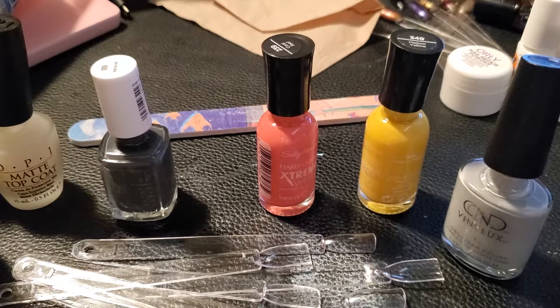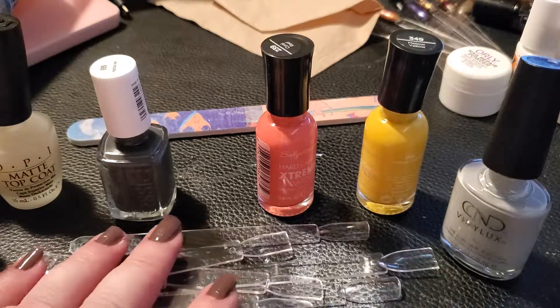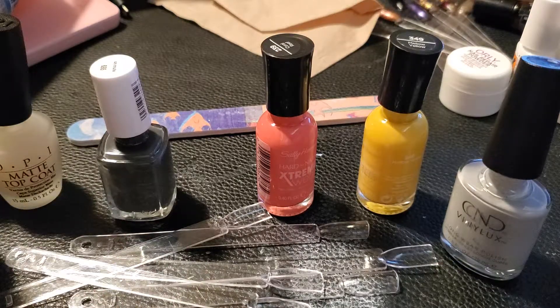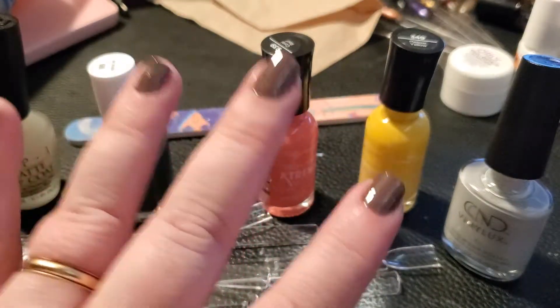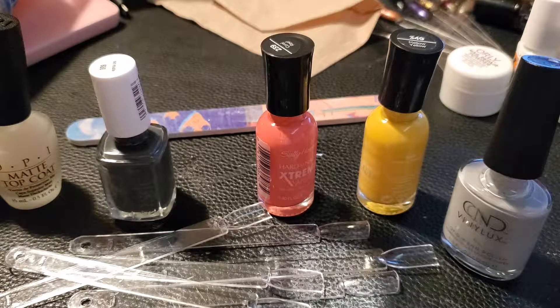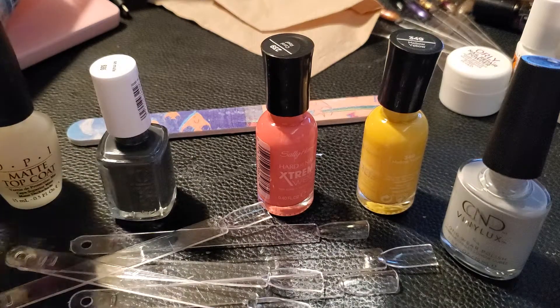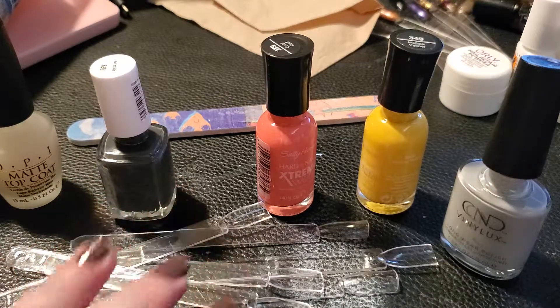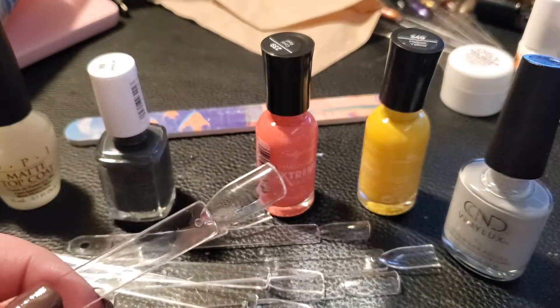Hello friends! I went to Target today and picked up a bunch of different nail polishes — different colors, different brands — and I just wanted to do some swatches and chat about the polishes that I got. I've never tried OPI before. I've actually just put on a couple of coats of OPI. I'm going to let it dry while I do some swatches. I have my swatch sticks here.